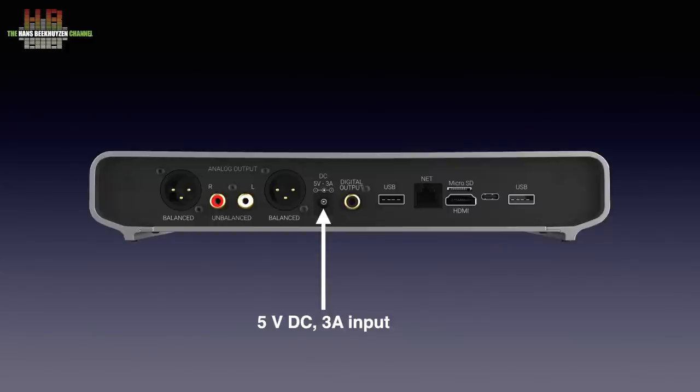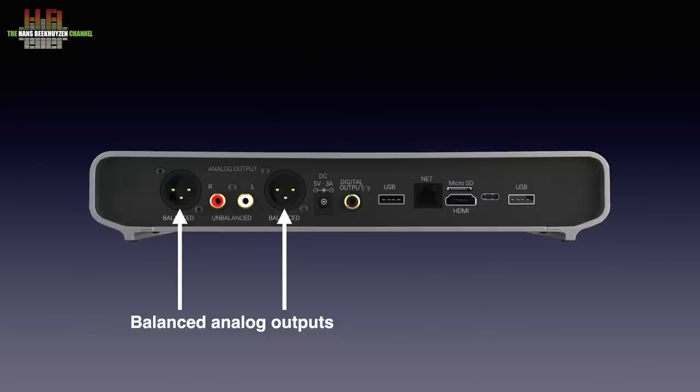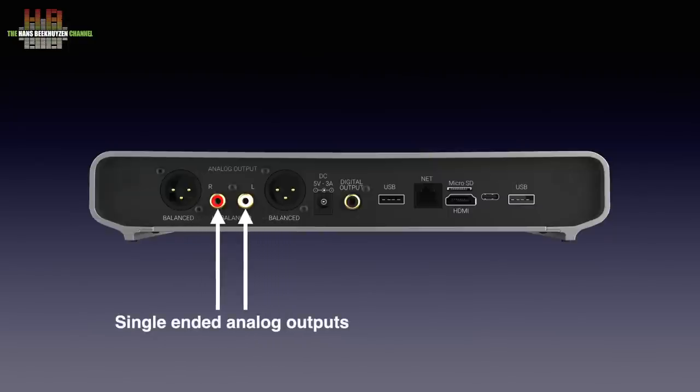Then the analog output — both balanced on XLR and single-ended on RCA are present. If you wonder where the WiFi and Bluetooth antennas are, they are internally behind the front in an area where the radio waves can enter.